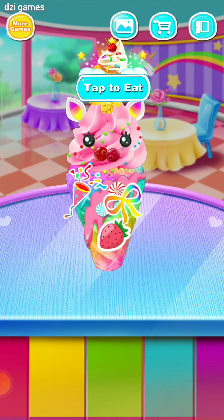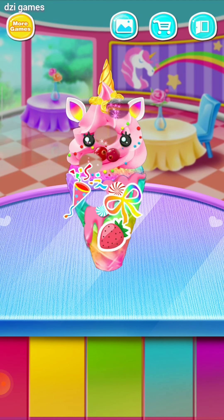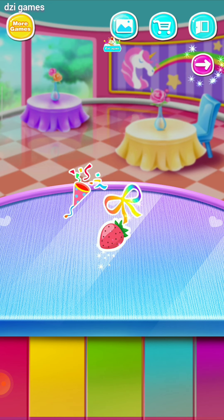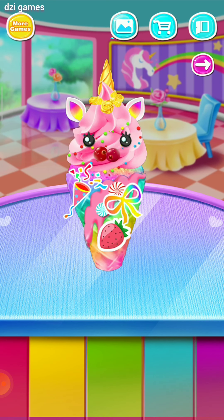Tap to eat! Yummy! Cool. Tasty! Delicious! Yummy! Cool. Yummy! Tasty!